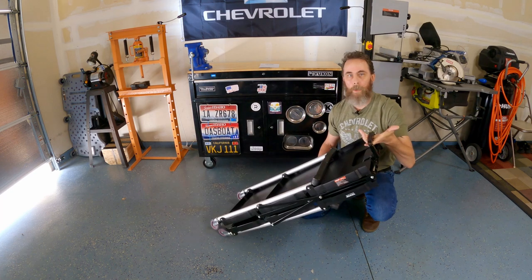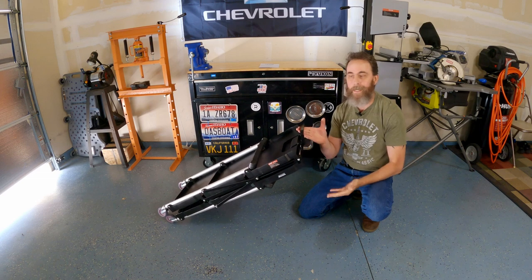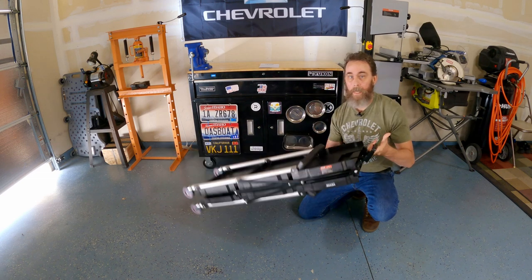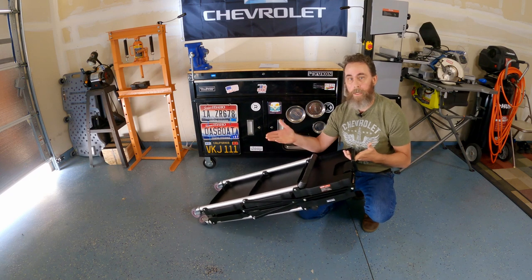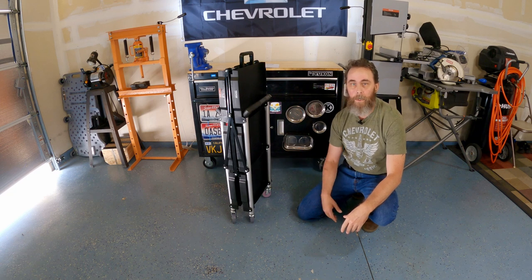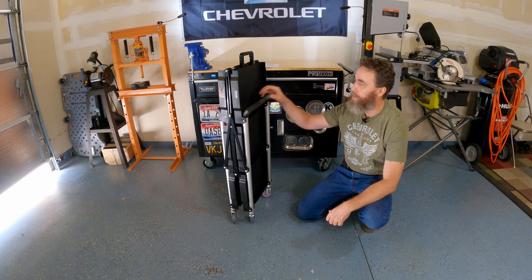You can grab it and drag it behind you on the sidewalk or grass, wherever you need to take it. It's about 15 pounds — anybody can pick it up and throw it in their car, SUV, or trunk. Take it to a soccer game, take it to a picnic, take it to a cookout, keep it in the garage, keep it in the house — the possibilities are really endless. There are 101 uses for this thing.